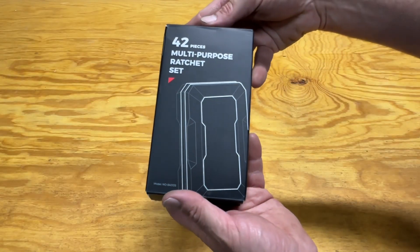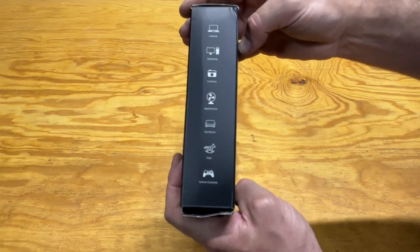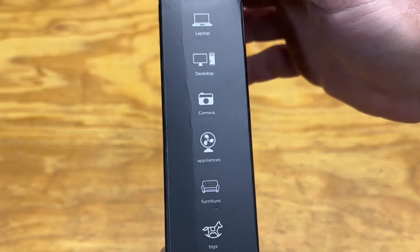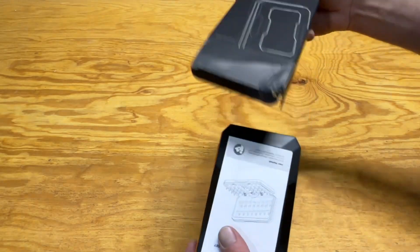Today we'll be reviewing the Outfax 42-piece multi-purpose ratchet set. This ratchet set will come in handy in multiple areas, such as technology, fans, rocking horses, automotive, and several other different areas.